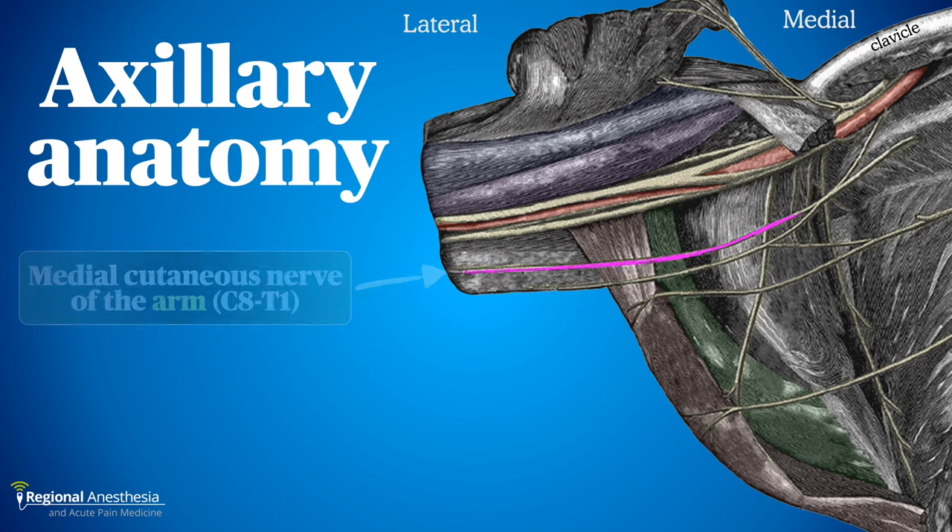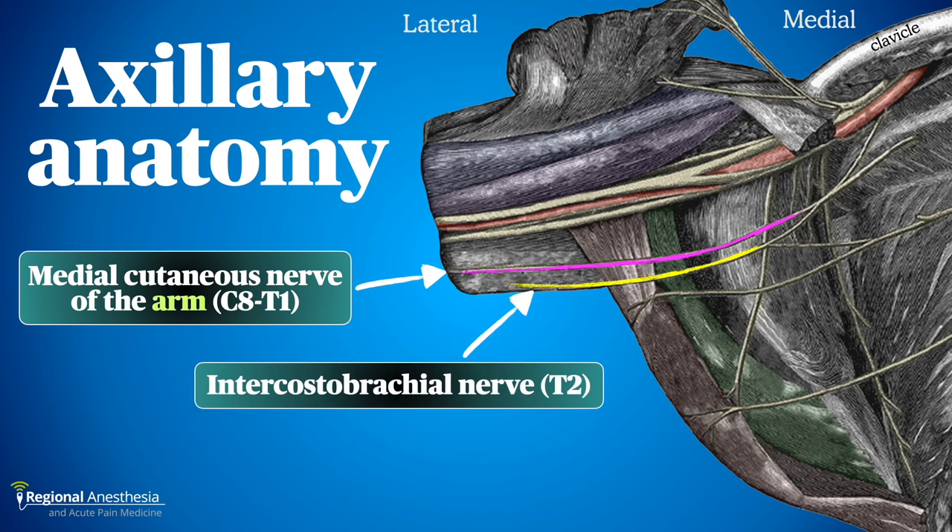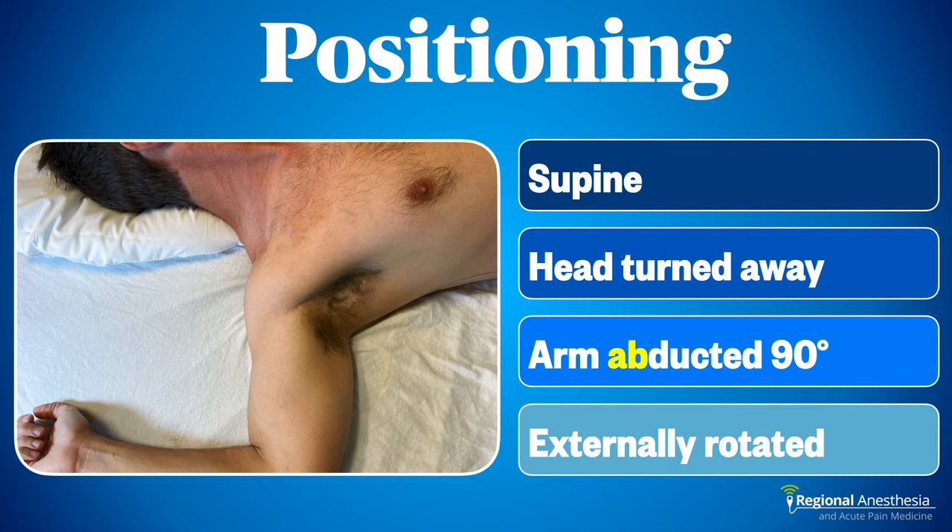Two more nerves are relevant to blocking the upper limb. The medial cutaneous nerve of the arm is an early branch of the medial cord, far enough from the neurovascular bundle that we miss it with the axillary block — it supplies the skin of the medial arm down to the elbow. The intercostal brachial nerve is not part of the brachial plexus but innervates the upper medial arm near the axilla. Check the description for a video on blocking these cutaneous nerves.